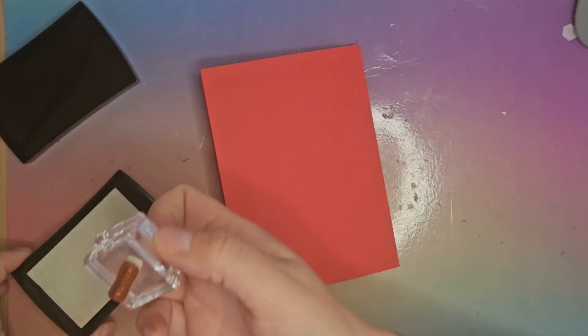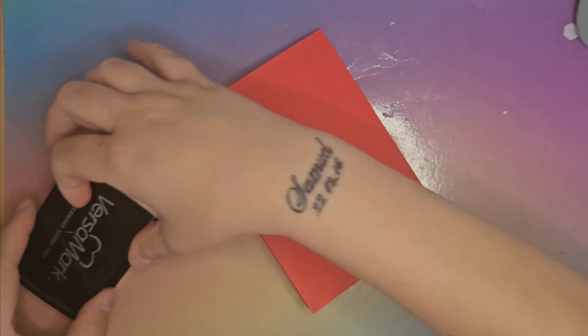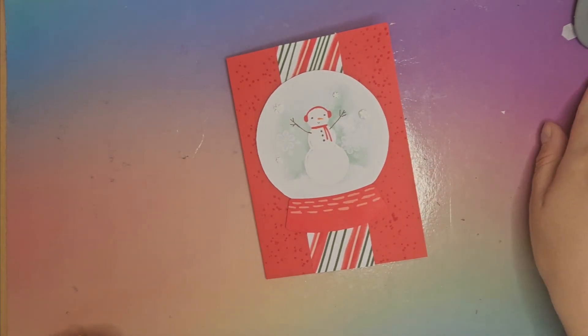Lastly, I'm just going to stamp the Stampin' Up logo on the back, just for copyright reasons. I use my Versamark and always stamp it on the bottom there — it takes a few seconds to appear. If I hold it up a bit higher you can just about see it there. It's nice and subtle when you use the Versamark. There we go — there is my card for the swaps. I hope you've enjoyed watching my video and I hope you'll come back again soon. Thank you for watching, bye bye!